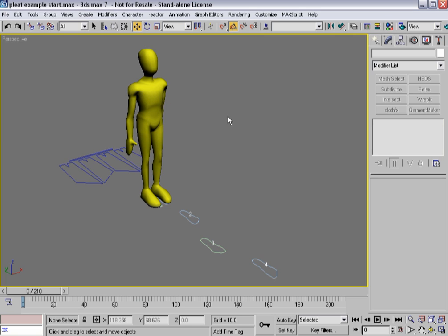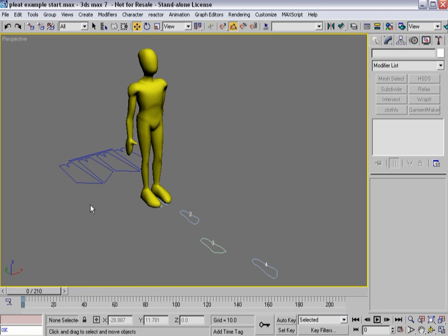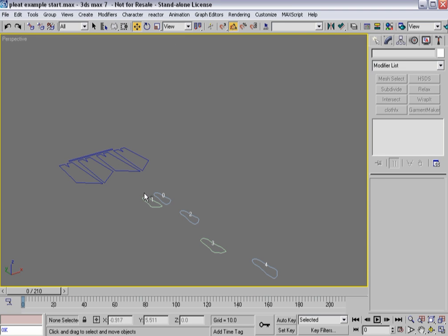He's the character that we've got — he comes with the DVD. He's rigged with biped and skin, so he's ready to animate. You can use him as a test form for whatever creation. This time it's going to be a dress or a skirt that he's wearing. At the moment we don't need him, so I'm going to go ahead and hide him.